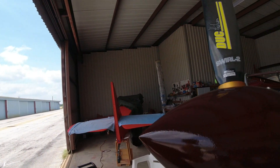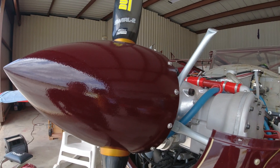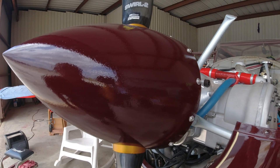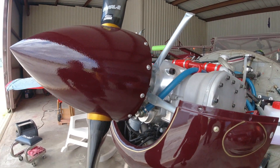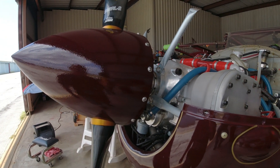I did not thin out the paint enough, so it came out with a lot of orange peel. But the color match was pretty close, as you can see. There's a lot of orange peel, though from the ground it's going to look pretty good.